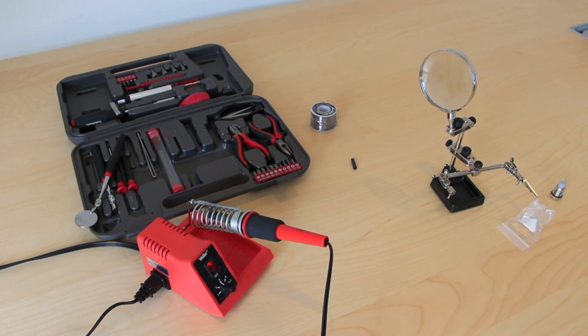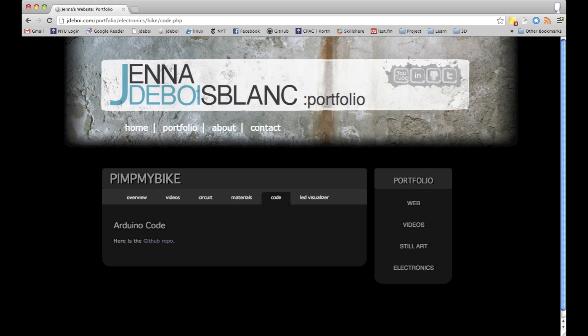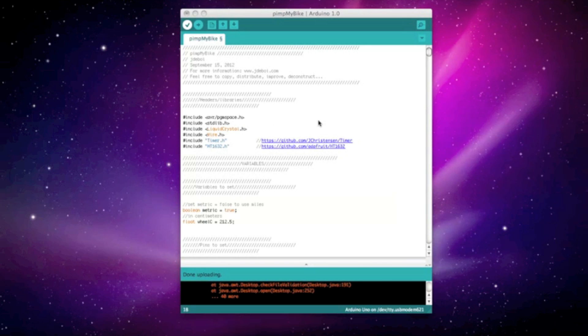In addition to components, you'll also need a variety of tools: soldering iron, solder, wire cutters, wire stripper, and pliers. You'll also need to download the Arduino code. There's a link to my GitHub profile on my website. You'll also need to install two libraries. If you check out the Arduino sketch, you'll see the URLs to download the Timer and HT1632 libraries.